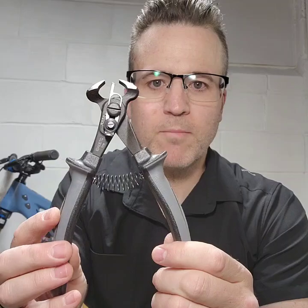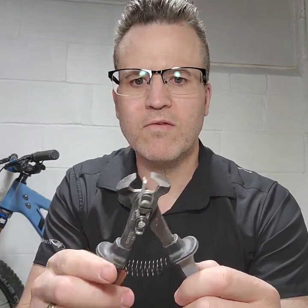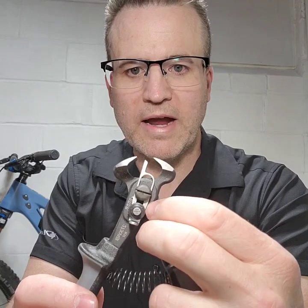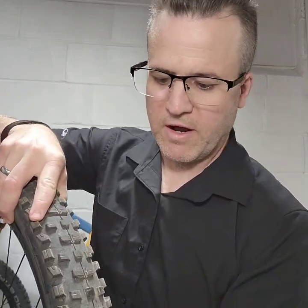I like tires that are semi-slicks. I've ridden them in the past and liked them. The tire that I want is not available to order, so I thought what I'd do is buy this tool. It's made by Junior for Schwalbe. It's a knob trimming device, and you set the depth with this little guide here, and you can control how deep or how much of the knob you cut off.